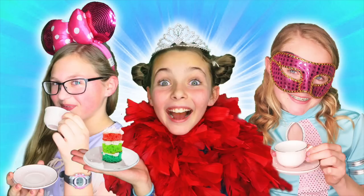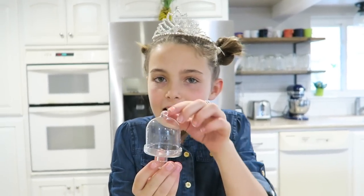Hello everybody, welcome to Kids Cooking and Crafts. I'm Princess Ava here, and today we'll be showing you how to make mini tea party rainbow princess cupcakes. And we're going to put the mini cupcakes inside this miniature cake holder. Isn't it cute?